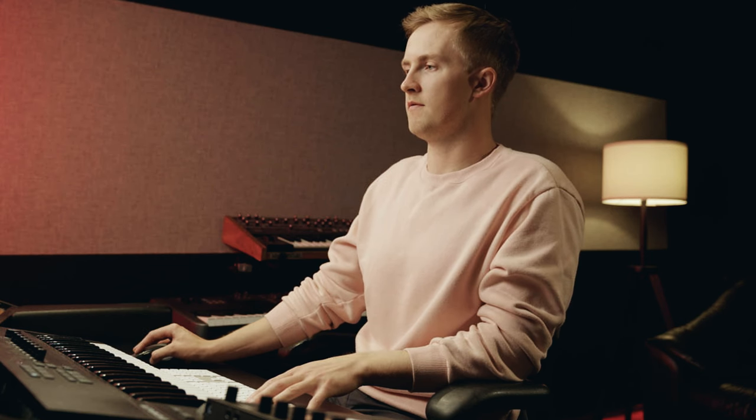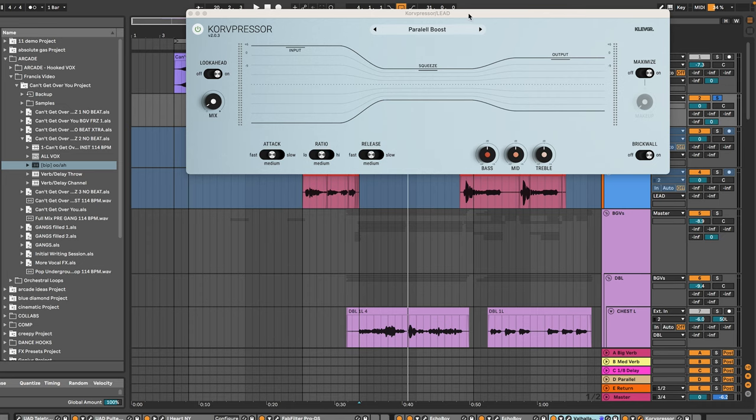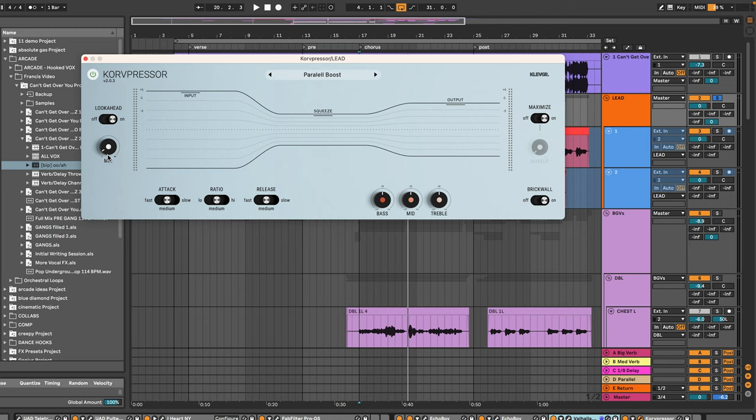Next we're going to move into a very small amount of reverb — only about 2.7% mix. I just want it to live in a little bit of space and feel a little more natural, and I'm going to low cut a lot of that muddiness that tends to trail on with a reverb like this. The very last thing I'm going to do is just add a little more parallel compression. This compressor is going to be used more for the wet signal, kept at a very low mix, and it's really just going to bring up some of those reverb and delay tails in between vocal phrases so that the level is more consistent when Francis is singing, and then when the reverb and delay is interacting with the track.